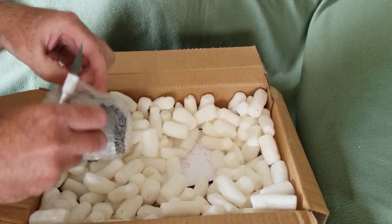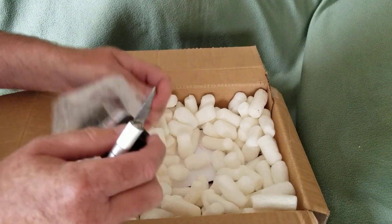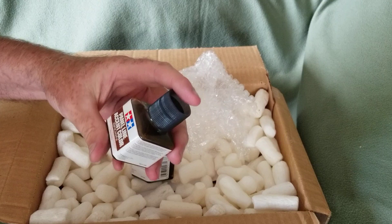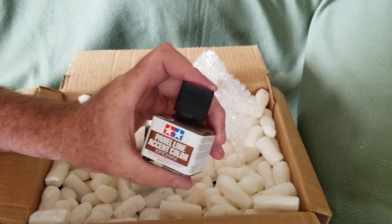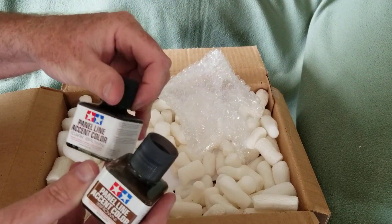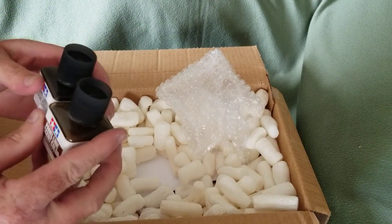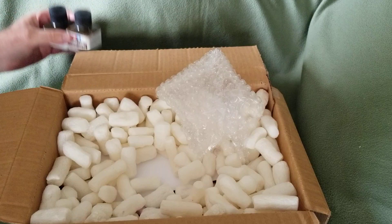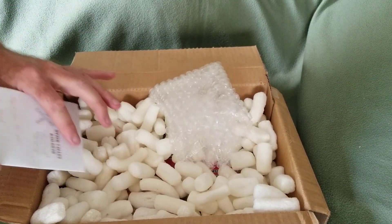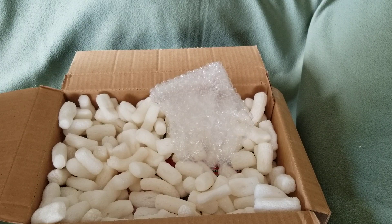In here we have a couple of Tamiya panel line accent colors — we got regular brown and then we got dark brown. I was going to get some black but they're out of black. These are good for weathering and stuff — it's very thin so it goes on and goes into all the different cracks.